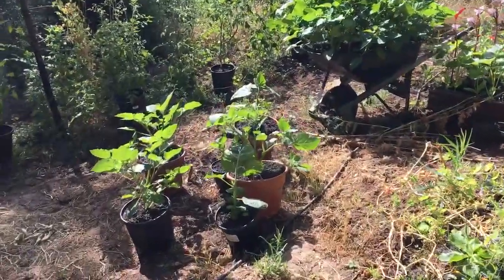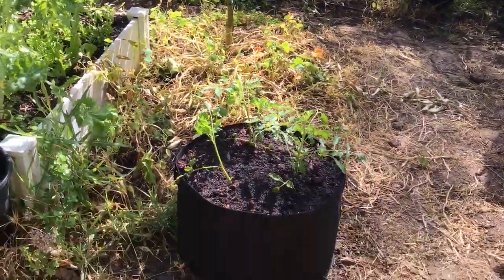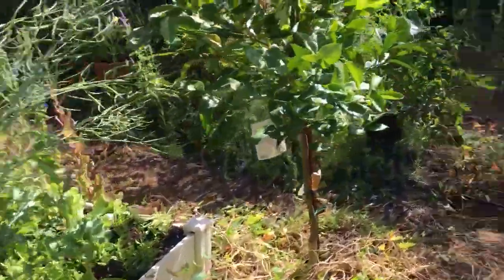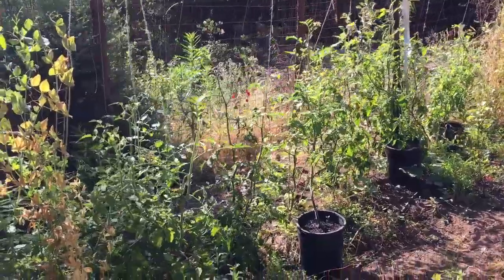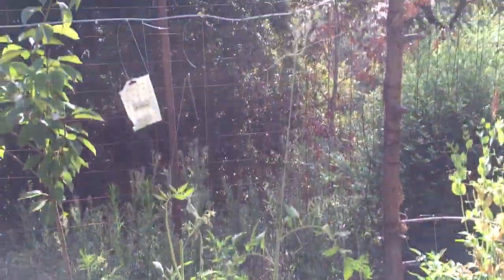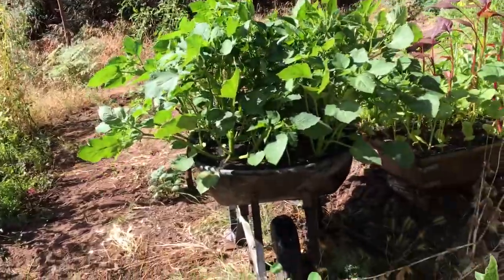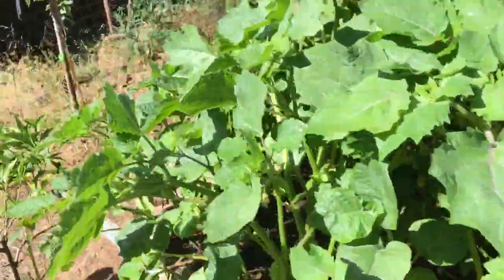Down here we have ground cherries in pots. Here's another grow bag — I have a German ground cherry in a smaller grow bag over here. Now this is interesting: I have my tomatoes growing on the outside in the ground, and then on the inside I have them in these five-gallon pots so I can really control the watering and insect control.